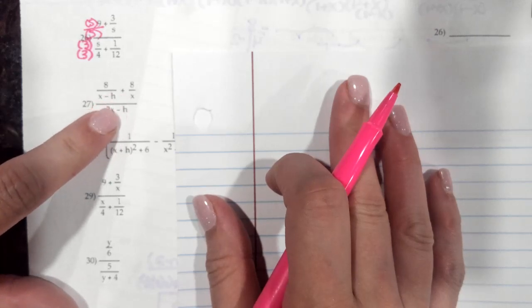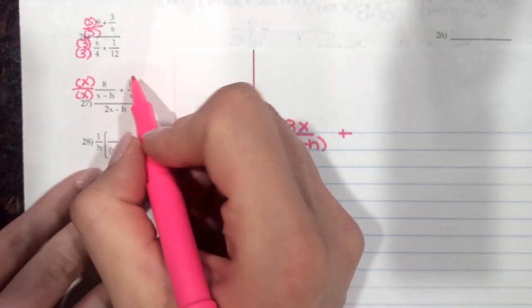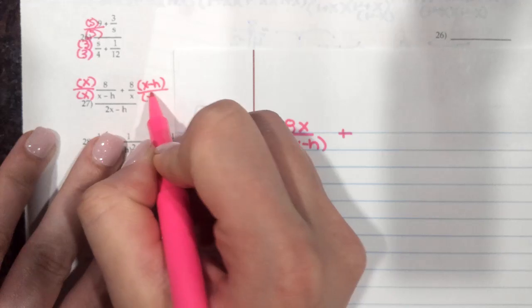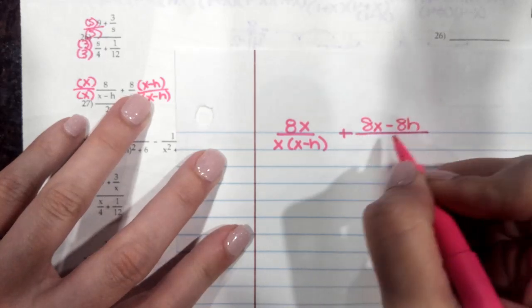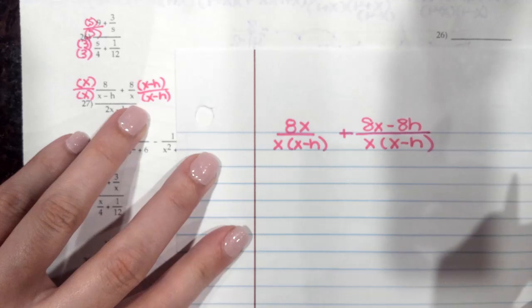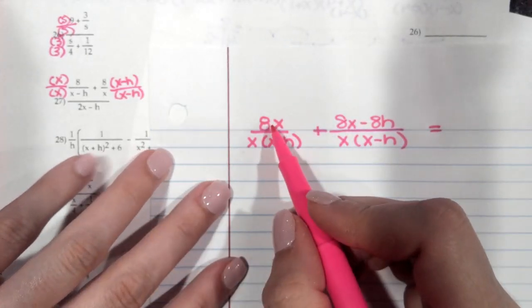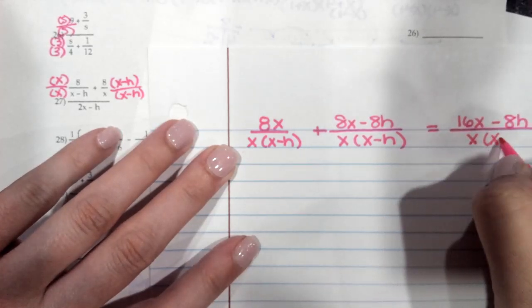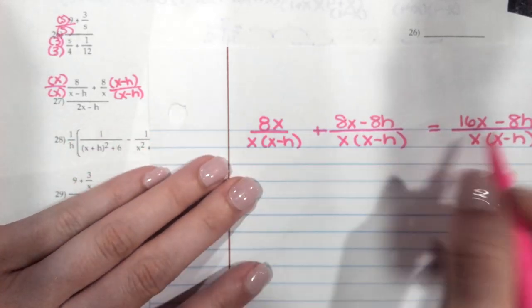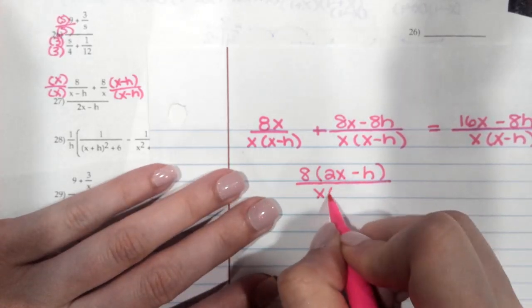For number 27, these do not have a common denominator, so we're going to have to get one. I'm going to multiply the first term by x over x, getting 8x over x(x minus h). For the second term, I'm going to multiply by (x minus h) over (x minus h). Distributing, we get 8x minus 8h over x(x minus h). Combining, 8x and 8x gives me 16x minus 8h over x(x minus h). Then I factor out an 8, so this becomes 8(2x minus h) over x(x minus h).